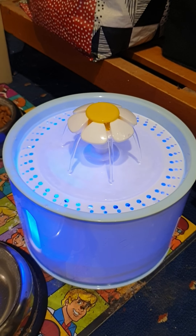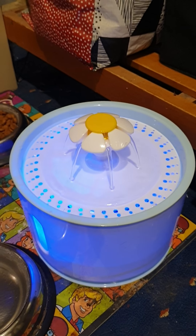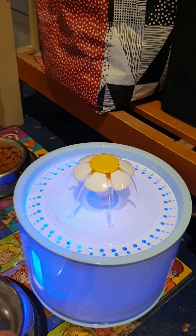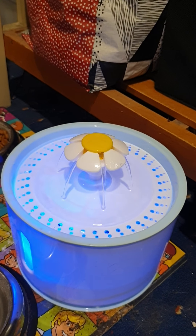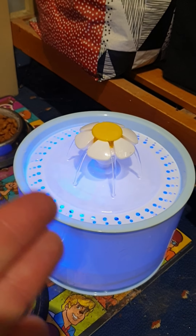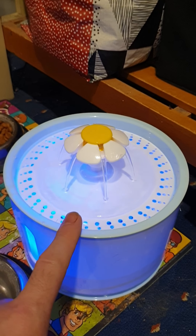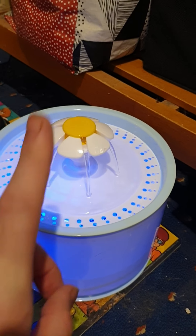I thought I'd do a video of this. I set it up — it's done by USB, not like a normal plug, it's powered by USB. So make sure you have a USB socket or USB plug to put it in. It's called a cat fountain and your cats will hopefully drink out of that. If you notice they drink from taps, this is even better than that.